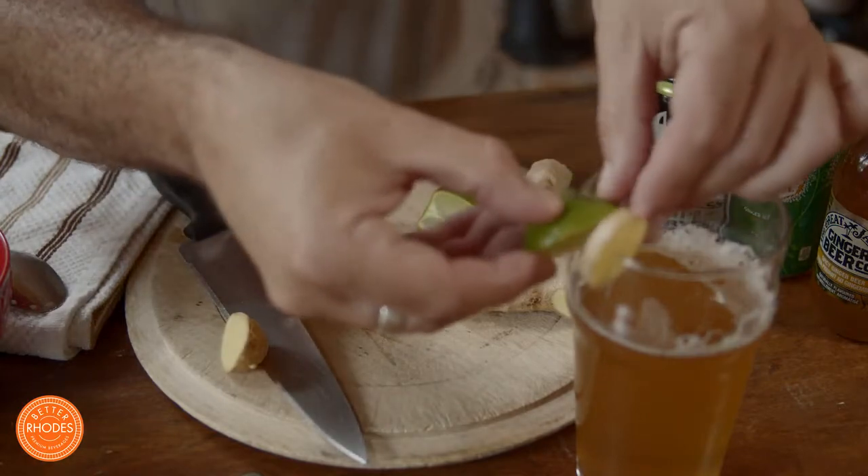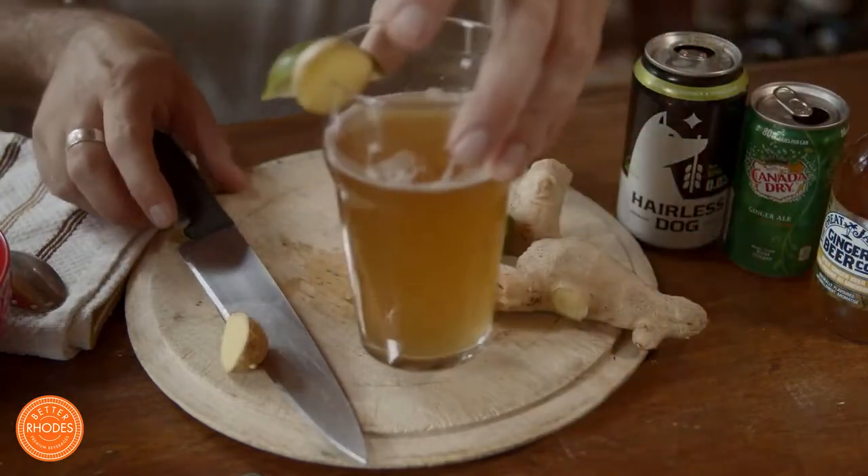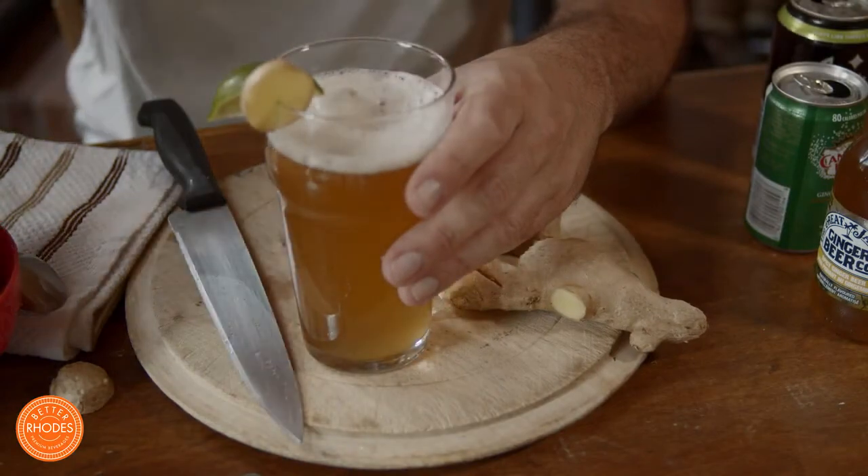I'll position the lime wedge right over the edge of the glass. Lastly, I'm going to add a couple of ice cubes — normally I wouldn't add ice to beer, but for a shandy it's perfect. And there you have it: the alcohol-free classic ginger shandy.